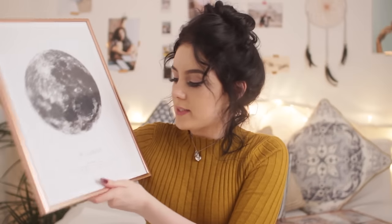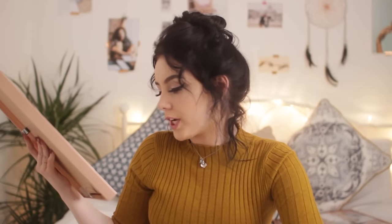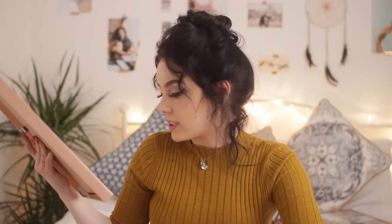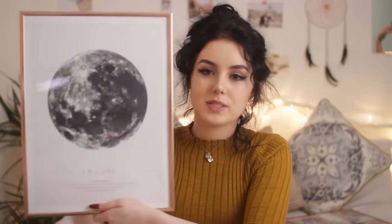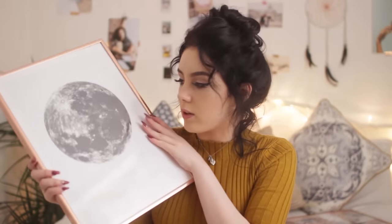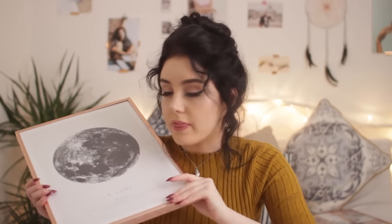I also got this one. It says 'Le Lune' — it's a picture of the moon and underneath it says: 'You be the sun and I will be the moon. Just let your light come shining through and even in the darkest of night, just like the moon, I will shine the light right back at you.' I thought that was so cute. I love this picture. Another thing I absolutely love about this company is the frames they stock. You know how most frames are glass?